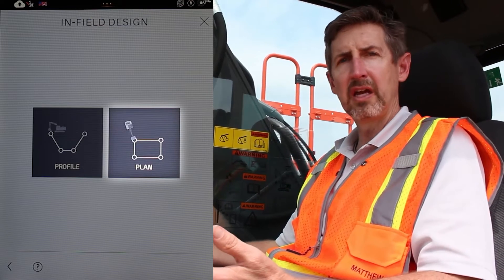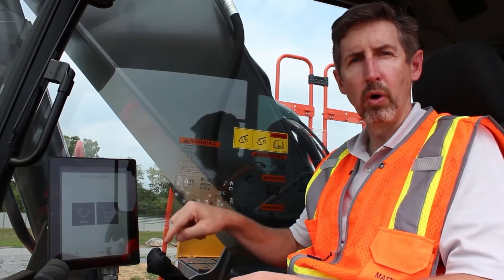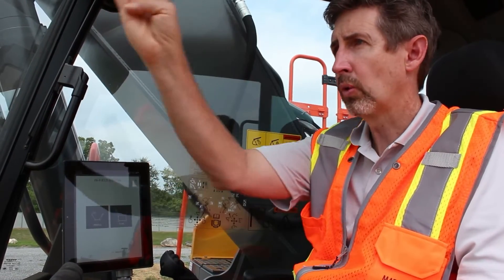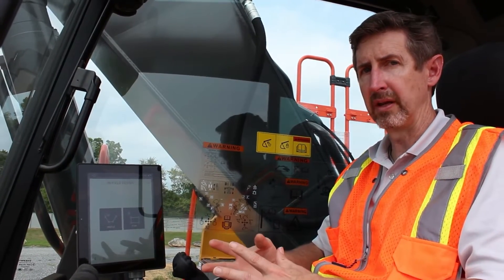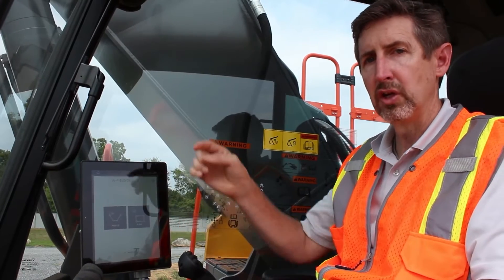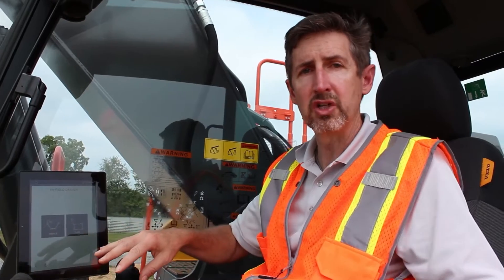The other option is called Plan. For Plan, imagine that somebody gave you a blueprint, say for a house foundation. You're going to draw the corners and the walls — all that information onto the screen — and then put the bucket on the ground and say the first corner of my project is here and the garage is over that way. The nice thing, because you are connected to satellite equipment, is you can move on to other tasks and come back. It will remember where you placed it. So if you draw a house basement, place it on the ground, you can go do a septic tank, do the irrigation, and come back — it will remember exactly where you placed that plan on the ground.